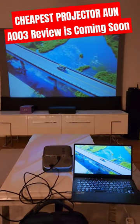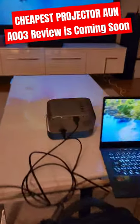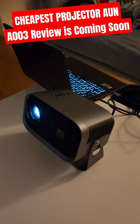And if you compare with the laptop, of course it is just lacking the brightness, but this is the cheapest projector out there at AliExpress. You will be seeing a detailed review — stay tuned and subscribe.